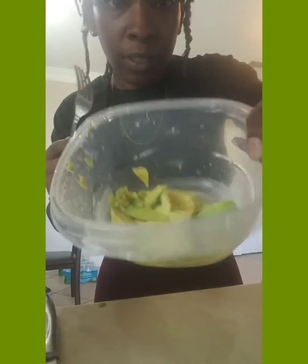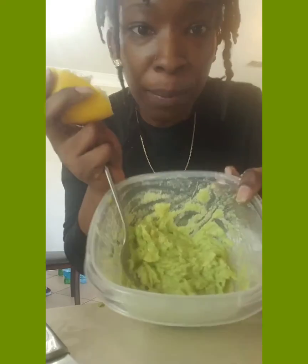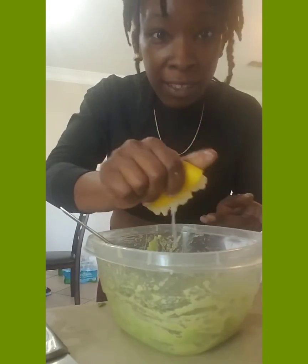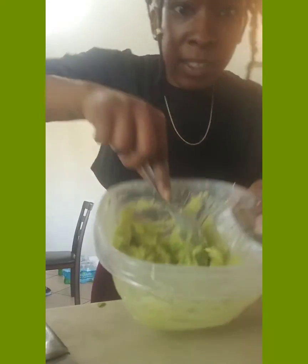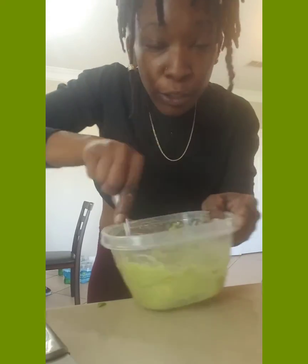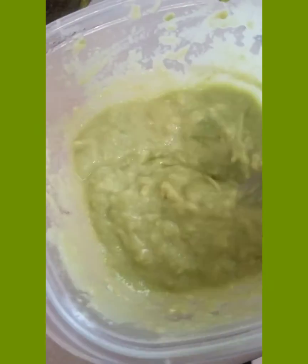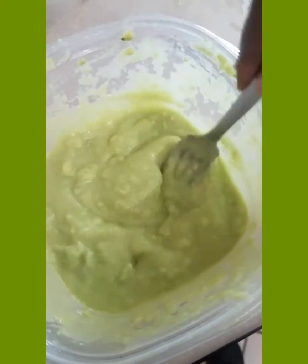Now we're going to add some pink Himalayan sea salt to the lemon and avocado. Then we're going to mash it up until it gets into a creamy consistency, then put it into the kale mix. Don't be afraid to add lemon — you want to make a citrusy, creamy avocado base dressing for your kale wrap. Add the lemon, stir it up, and add a little water too — you want it to be like a dressing. And here is the avocado lemon citrus dressing for the kale wraps.